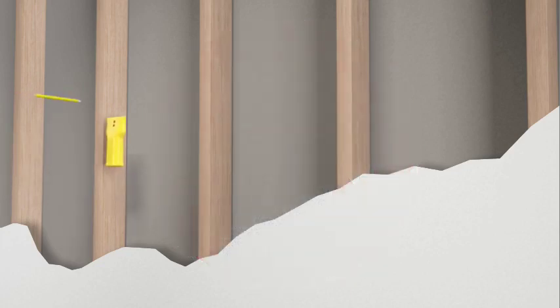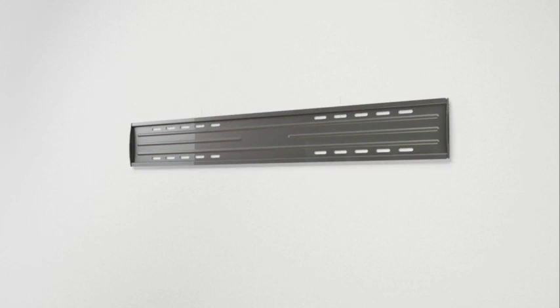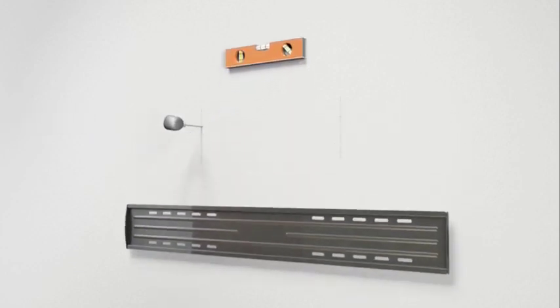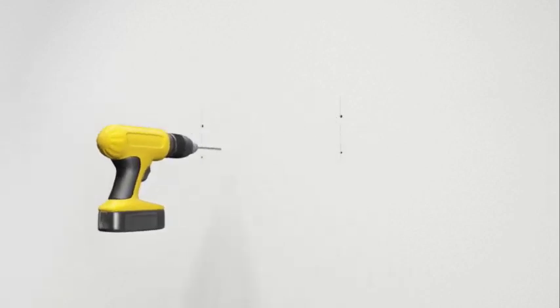Use an electronic stud finder to locate and mark two studs. Taking into consideration the overall size of your television, hold the wall plate against the wall to verify the correct height for your mount. Use a level to ensure the wall plate is square with the wall before marking four hole locations with a pencil — two in the top row of slots and two in the bottom. It's a good idea to verify the stud location with an awl or thin nail. After verifying stud locations, drill four holes with a 3/16th inch drill bit to a depth of two and a half inches.